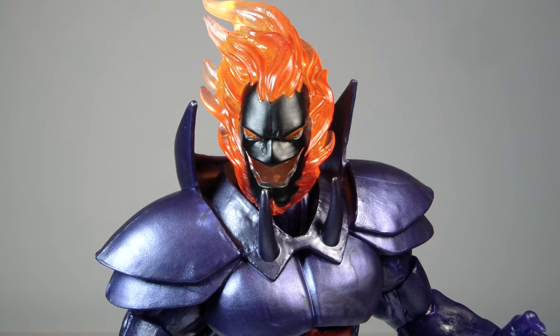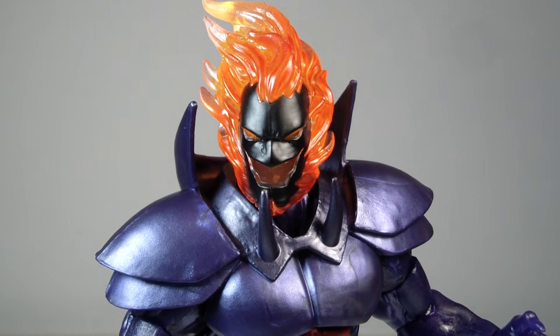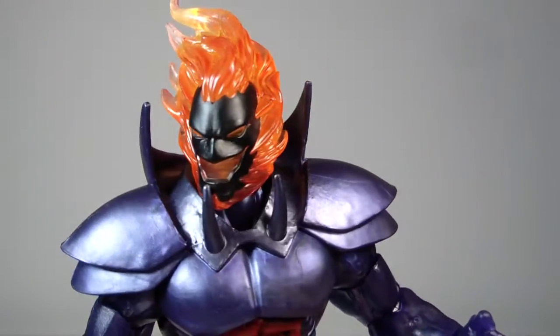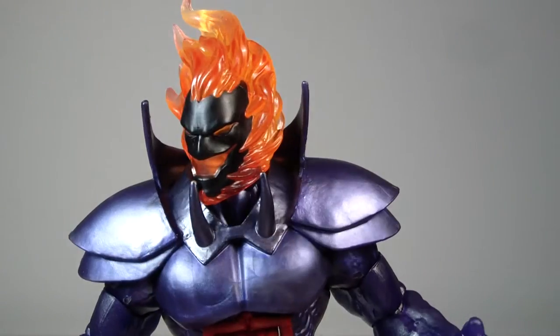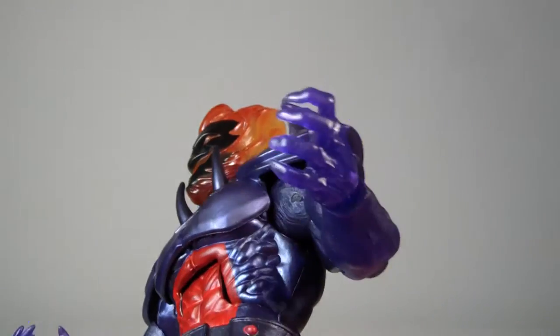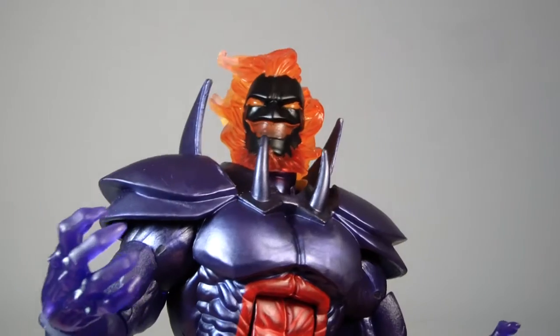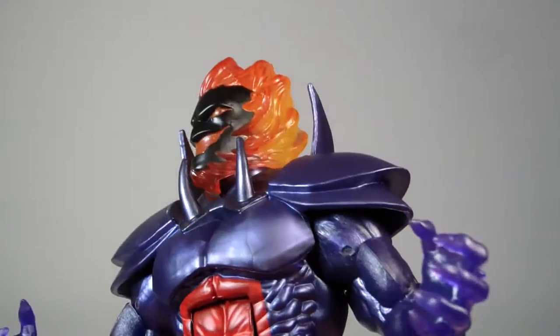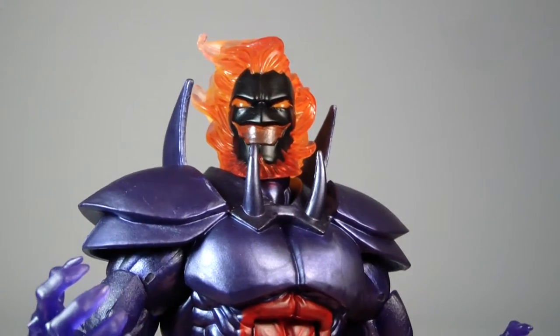Definitely super happy about it. Considering he is a build-a-figure, I didn't actually have a problem spending a little bit extra money — my normal budget being around 30 bucks for a figure, no more. I think he looks really cool and he's definitely worth the price I paid. He's got some reused parts from Tera-X I believe on the body, but he's actually a little bit taller than Tera-X, which I'll show you guys later.